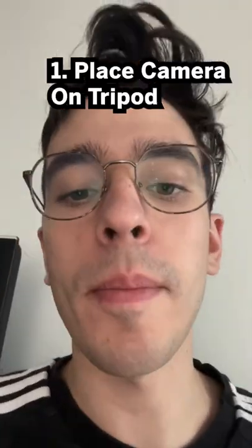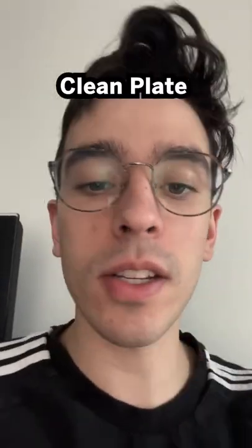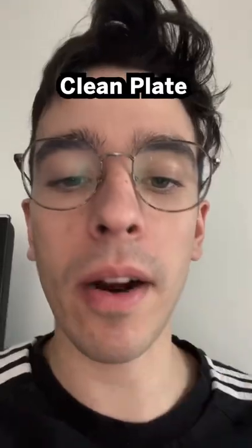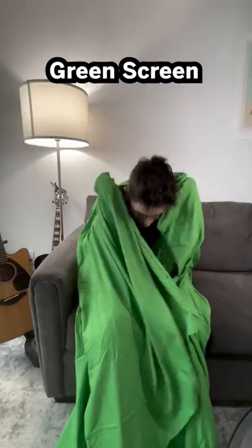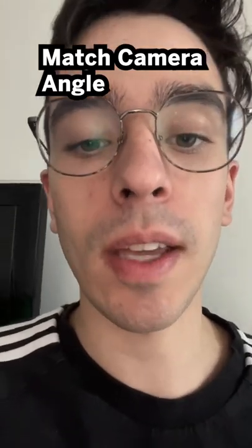The first thing you're going to want to do is set up your scene. You have to put your camera on a tripod and you can't move it, and you're going to take two separate shots. The first shot is just a clean plate — that means the background with nothing on it. The second shot is with you wearing the green screen curtain. Both shots need to have the exact same matching camera angle.